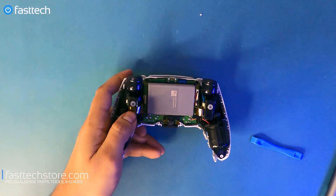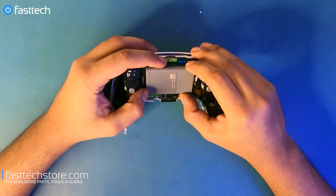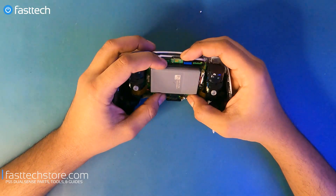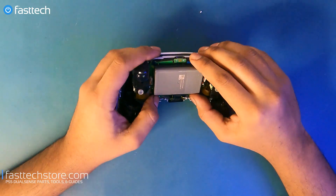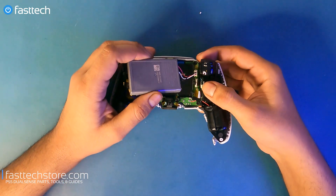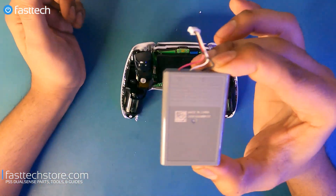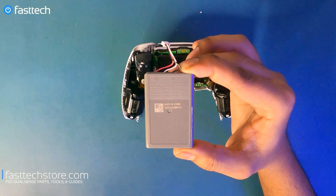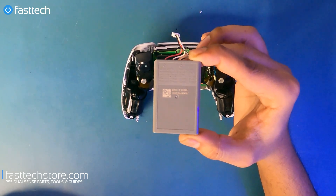Now we have access to the battery — something you guys are going to be replacing the most. This is the component that fails most naturally because all lithium-ion batteries have a set life, and this one's no different. One day, maybe one, two, or three years from now depending on how much you play, this battery will die. To replace it, lift out the battery and pull the connector out. This is model LIP1708 — we sell these on our website. Links are in the description box and you can use coupon code YouTube for a discount.